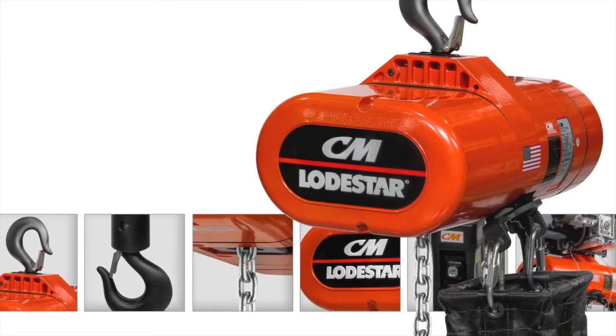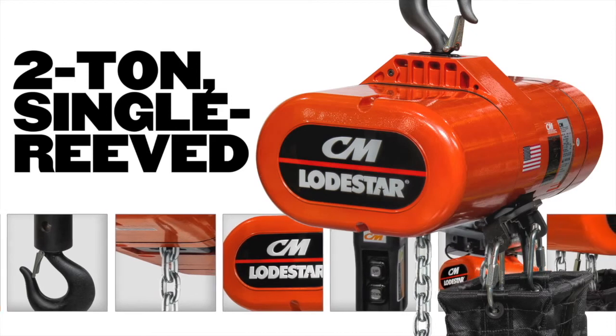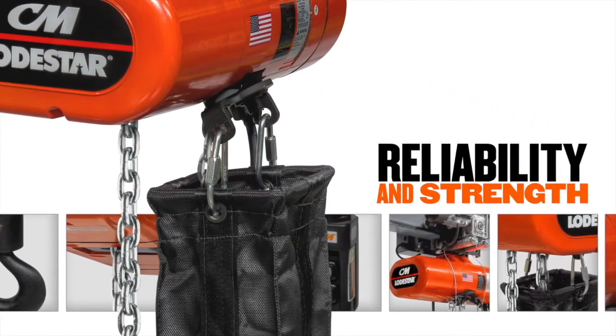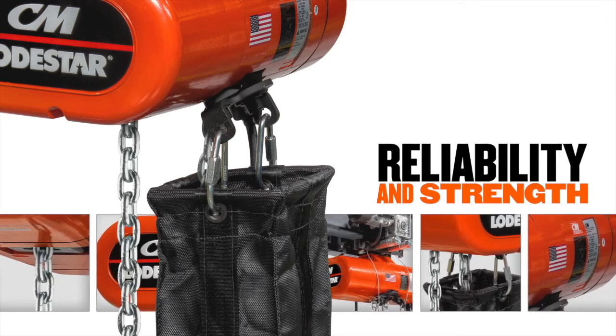Like every Loadstar that has come before it, the new two-ton, single-reeved Loadstar has a robust and durable design that generations of industrial workers have come to expect. Reliability and strength, even in harsh environments, is one of the hallmarks of the CM Loadstar and is what sets this industry workhorse apart from the competition.